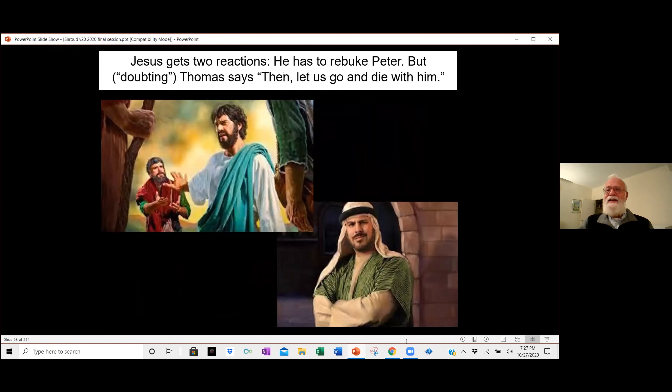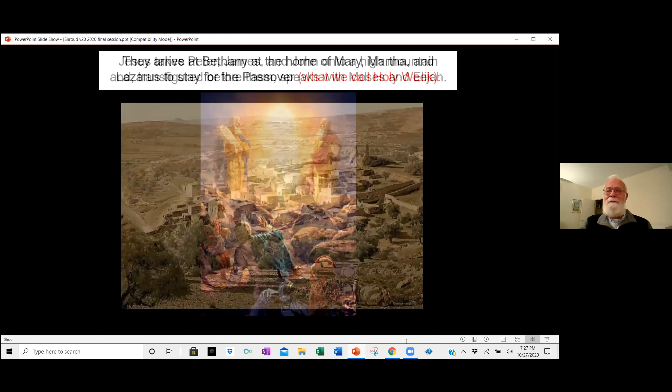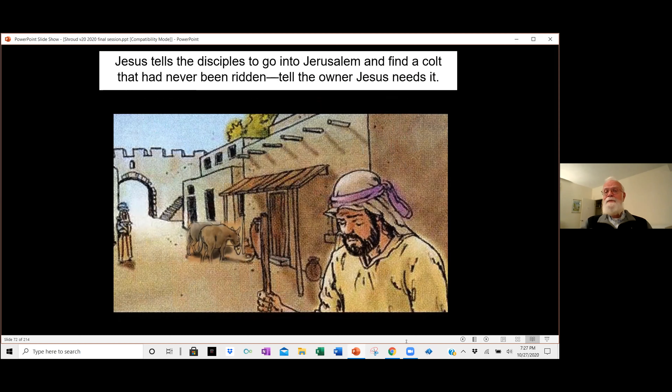Jesus gets two reactions. Peter gets upset and Jesus has to rebuke him. But the one we call Doubting Thomas says, 'Well, let's go along and die with it.' Jesus then takes Peter, James, and John onto a high mountain and is transfigured before them, speaking with Moses and Elijah. Coming down, he says, 'Don't tell anyone until after I rise from the dead.' They arrive at Bethany at the home of Mary, Martha, and Lazarus, staying there for the Passover — what we'd call Holy Week. Tens of thousands, maybe hundreds of thousands of Hebrews arrive at Jerusalem to set up their booths and celebrate the annual Passover feast.